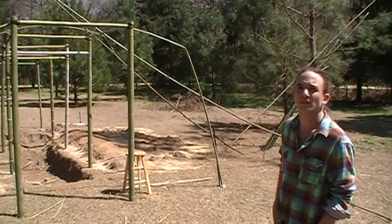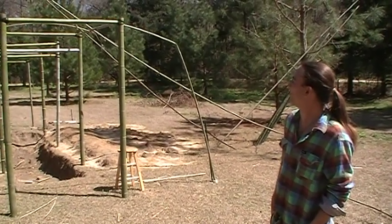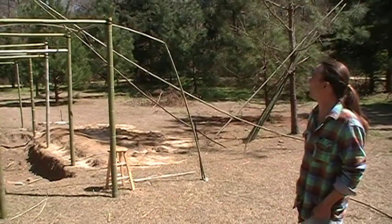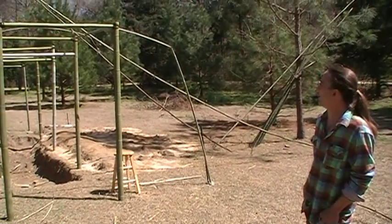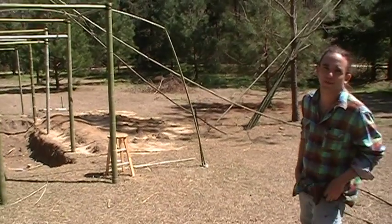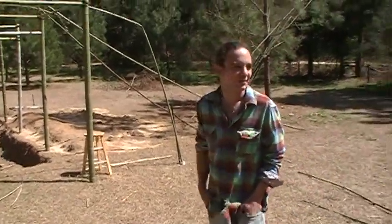Is it possible to use as a jungle gym at this point? I don't think it's quite strong enough. It's still a little green — it's not cured at all. The lashings are tight, but a light guy like you or I could swing on it. I wouldn't put a heavy-duty guy on there. No Daves allowed.